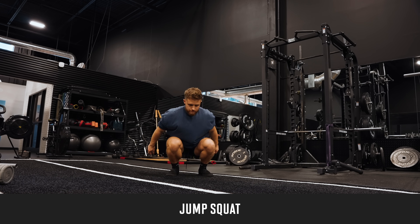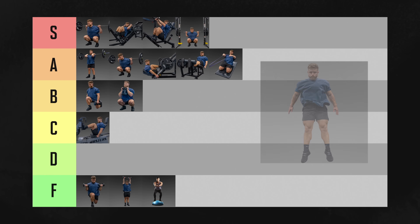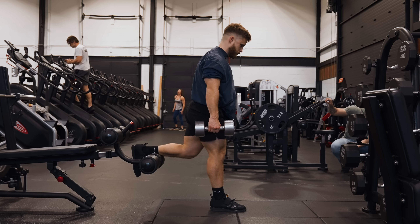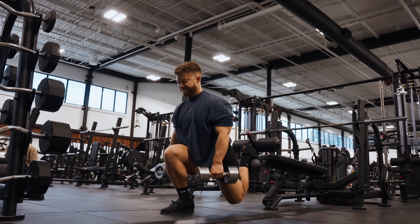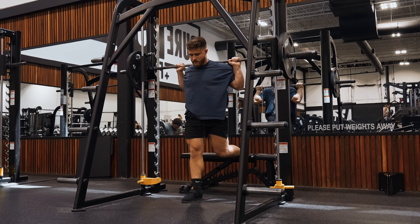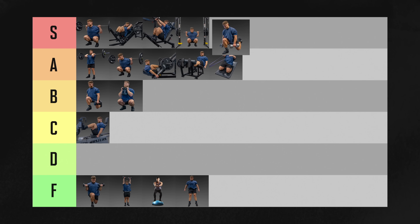Jump squats will burn some calories and aren't terrible for building explosive power, but as a muscle builder, there are just too many better options that'll provide more tension and more overload. I'm not a fan of these for hypertrophy, so they're going in F tier. Bulgarian split squats are brutal but they sure do work. You'll get a huge stretch on your quads, and doing each leg unilaterally can be very helpful for preventing left-to-right muscle imbalances. I usually only program two sets of these per workout. Your quads will get more sore doing these than on almost any other exercise, and I'm putting Bulgarian split squats in S tier.